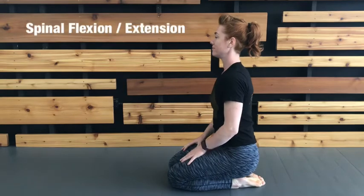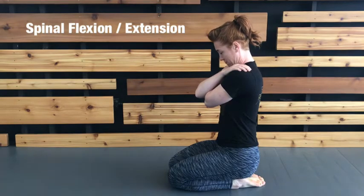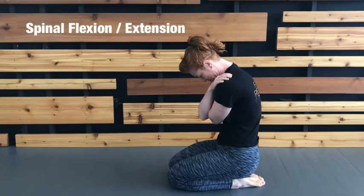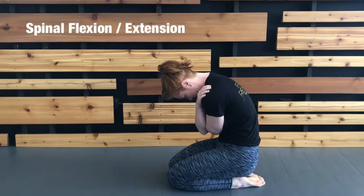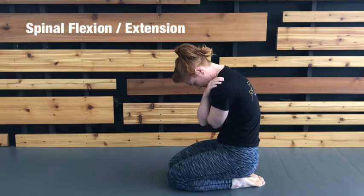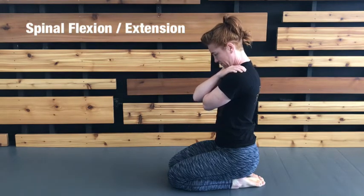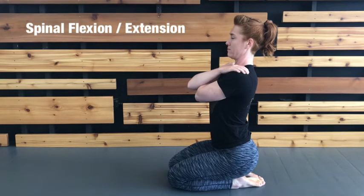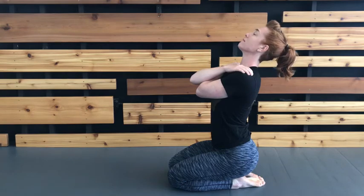Begin in a comfortable standing, kneeling, or seated position. Cross your arms on your shoulders and begin articulating your spine forward into flexion, taking care to work as close to one segment at a time as possible all the way down the length of your spine. At end range flexion, begin reversing the motion by reaching your tailbone high behind you, your belly button forward, and so on up your spine into extension. Repeat this flexion extension motion for the indicated reps before moving on to rotation.